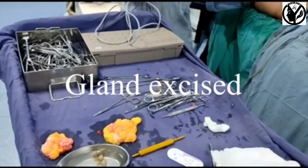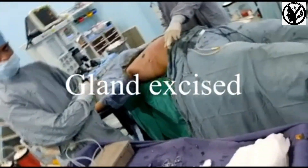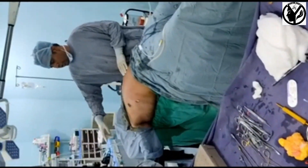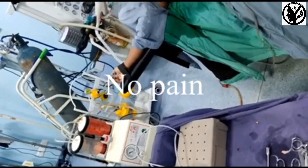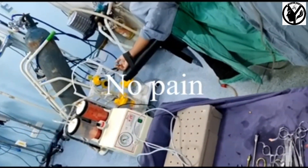One on right side, one on left side. Here we can see the collected fat is about 2000 ml.